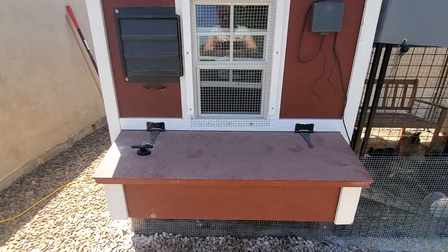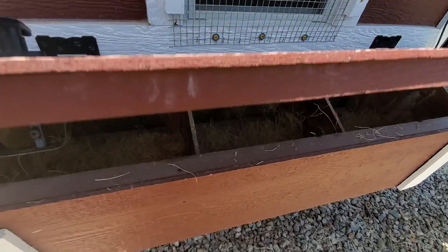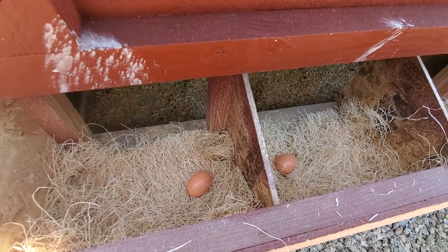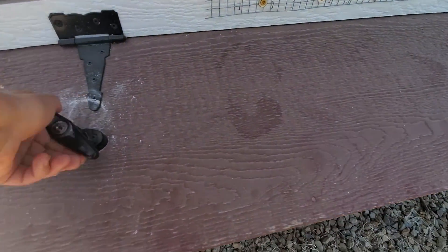I can show you the inside first. Here's the nest boxes, which I just set up today. My four-month-old chickens are not quite laying. Those are ceramic eggs in there, but that's easy access.